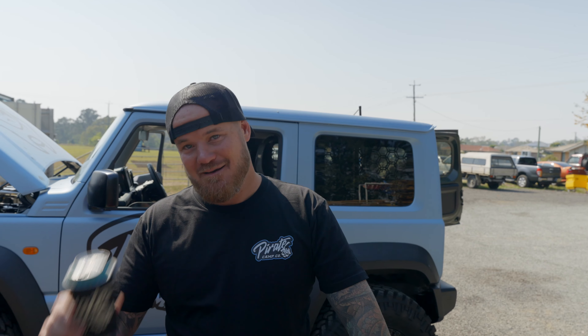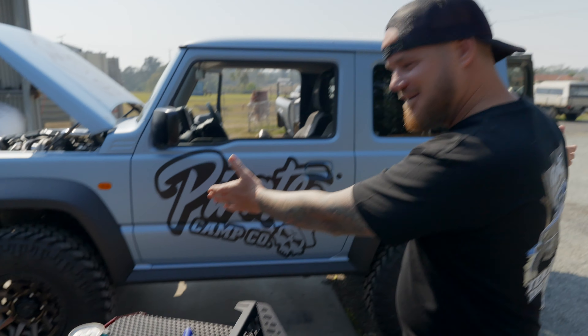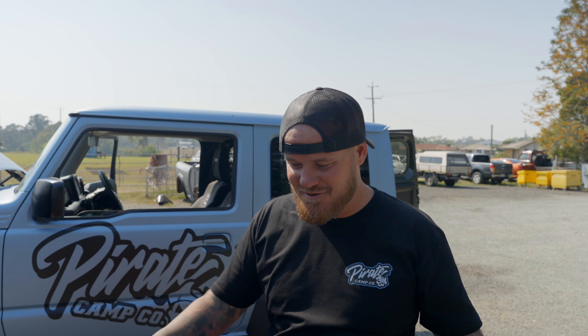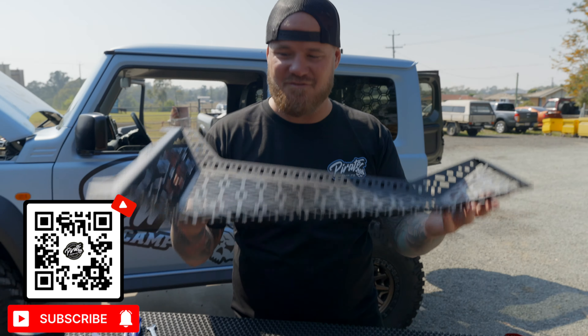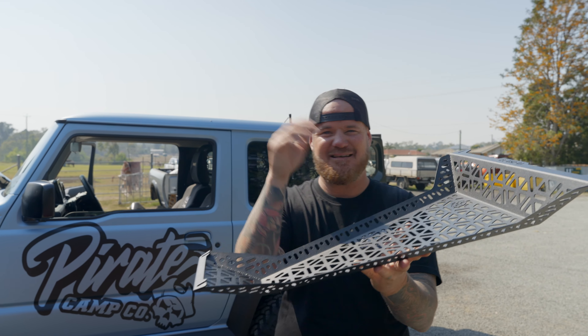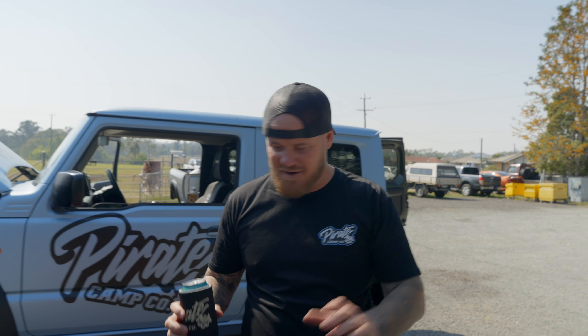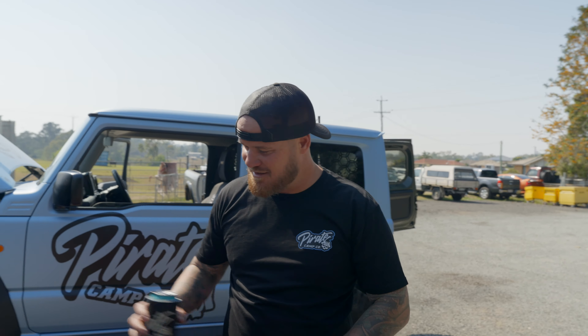G'day legends, welcome back to another Friday install - it's actually Wednesday morning but we've got beers, that's the number one important thing. For today's install, if you can't tell from the title, we're doing the roof molle. Have a look at this thing - it's a roof console we've developed for the JB74 Jimny. It goes on up there and you throw your miscellaneous items up there - wallets, keys, phones, whatever you want. Nice little thing, it's made for bolting up there and throwing a few things in out of the way - beers, stubby coolers.